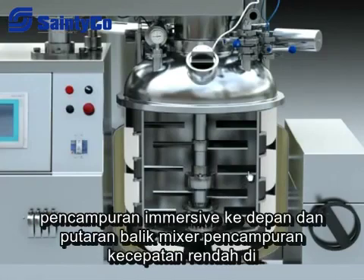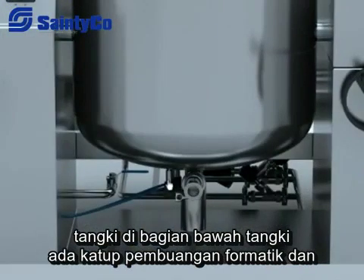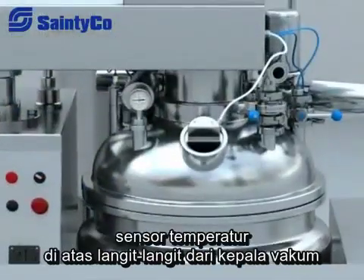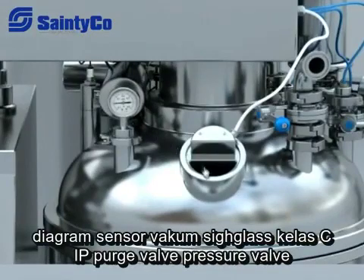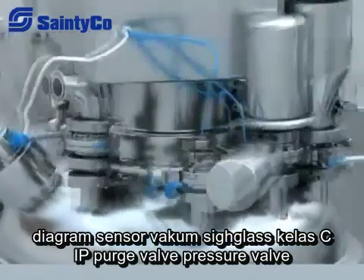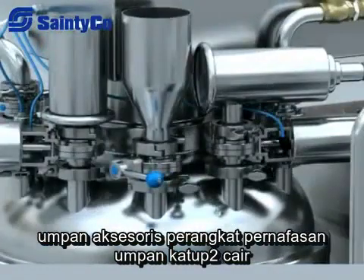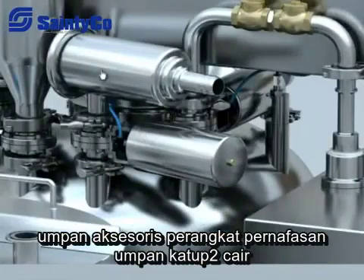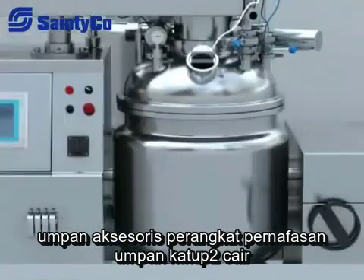There is a high-speed emulsifying mixer and forward and reverse low-speed mixing device in the tank. At the bottom of the tank there are a pneumatic discharge valve and temperature sensor. On the upper ceiling head there are a vacuum sensor, diaphragm vacuum meter, sight glass, CIP purge valve, pressure valve, respiration device, accessories feeding valve, liquid feeding valve, and pneumatic valve for vacuum.